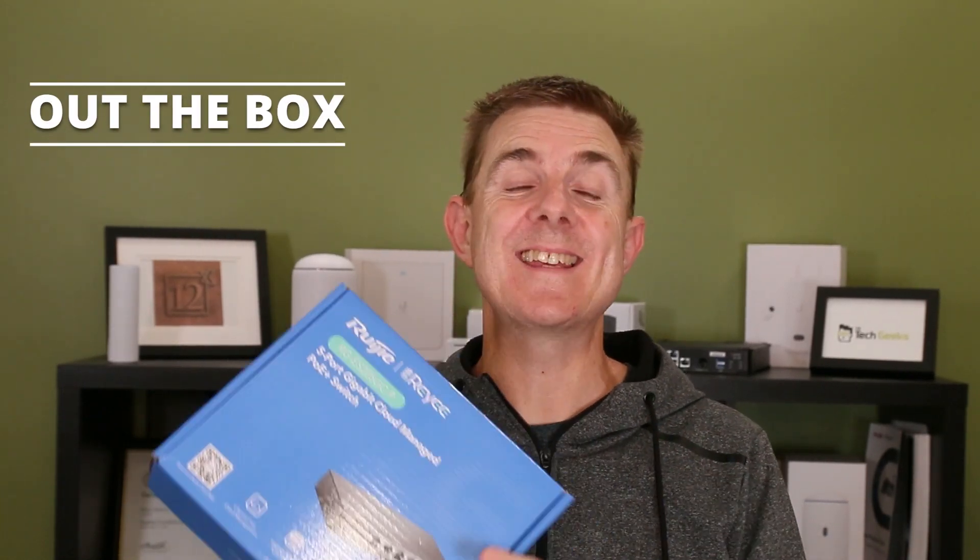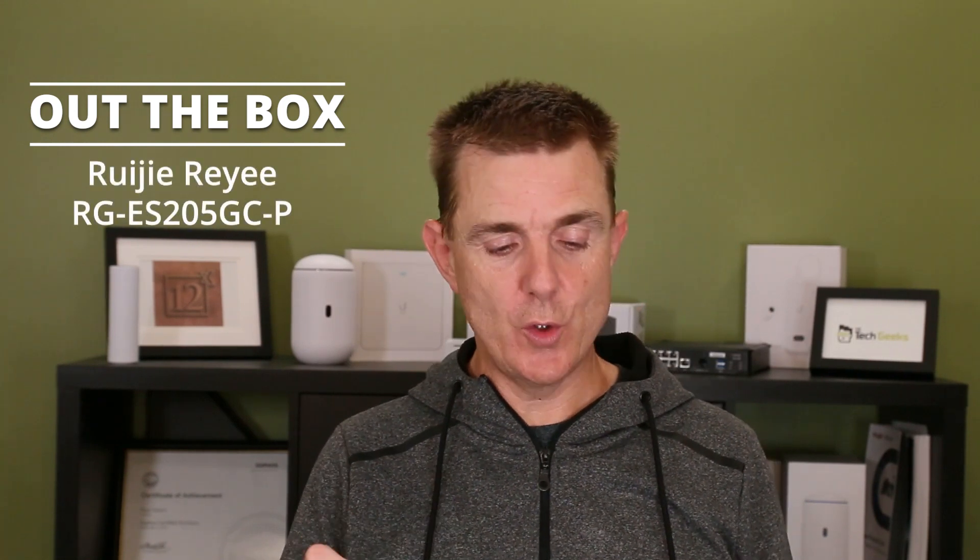Hi and welcome to this edition of Out The Box. My name is Paul. Today we're going to have a look at what is in this blue box. It's another Rujirei product. This time it is the five port switch, the ES205GC-P.